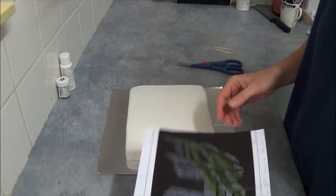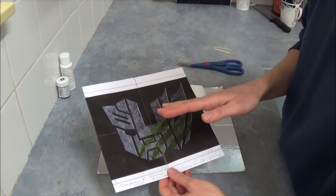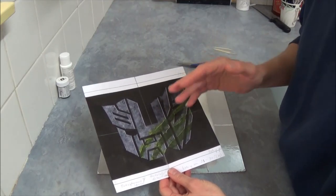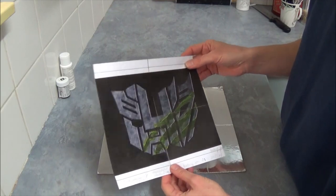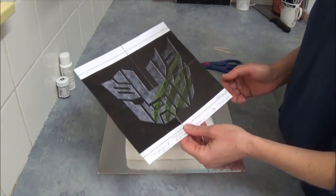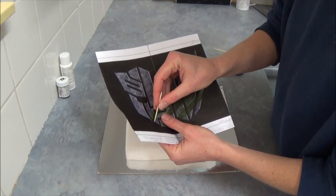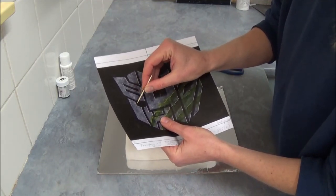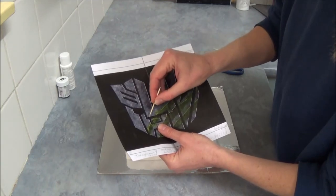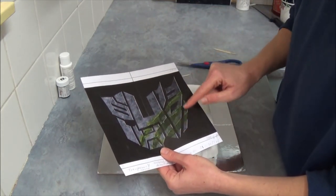Once we trim away all the extras of fondant, this is how our cake looks now. A good idea is to print an image from the Transformers movie — or any image of your choice. Maybe you want it colorful, maybe more like an actual shape without color — it just depends. Print it on a size that fits your cake. Then take a toothpick and go right around, making little tiny holes in all areas where the image design is going, including all the little tiny corners. It makes it so much easier.